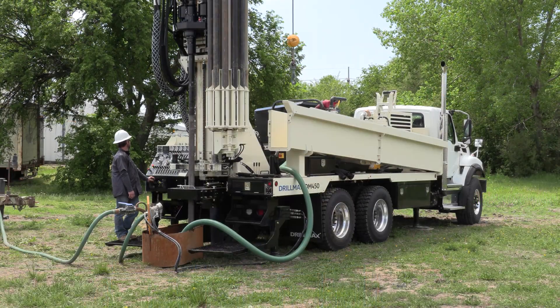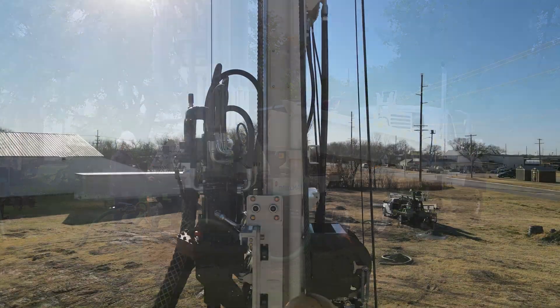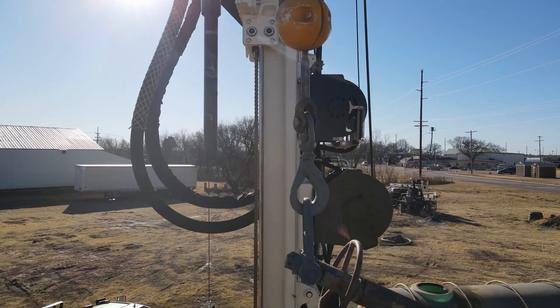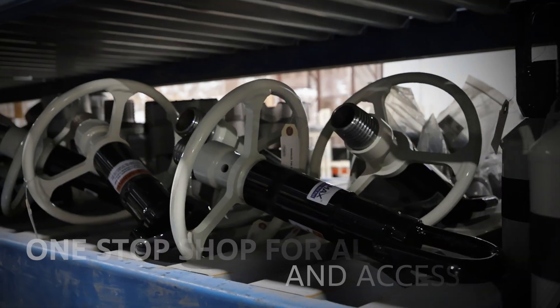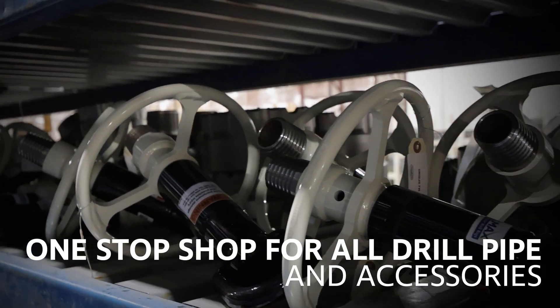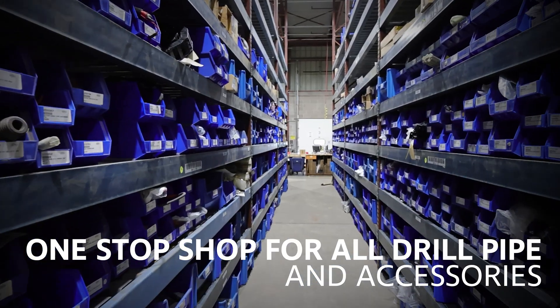Drillers choose the DM450 for its remarkable power in a compact configuration, along with its versatility on a wide range of jobs, combining to maximize rig utilization. They also appreciate the convenience of a one-stop shop, with drill pipe and other tooling from Geoprobe.